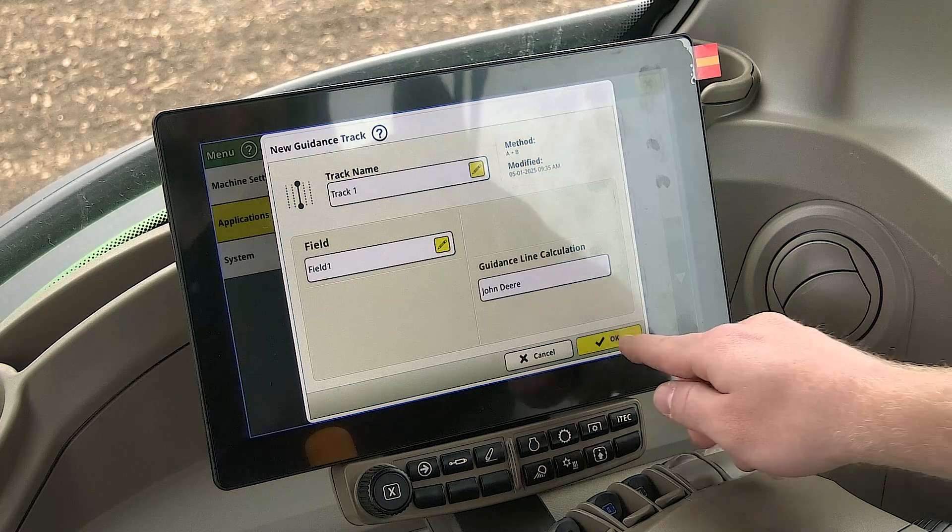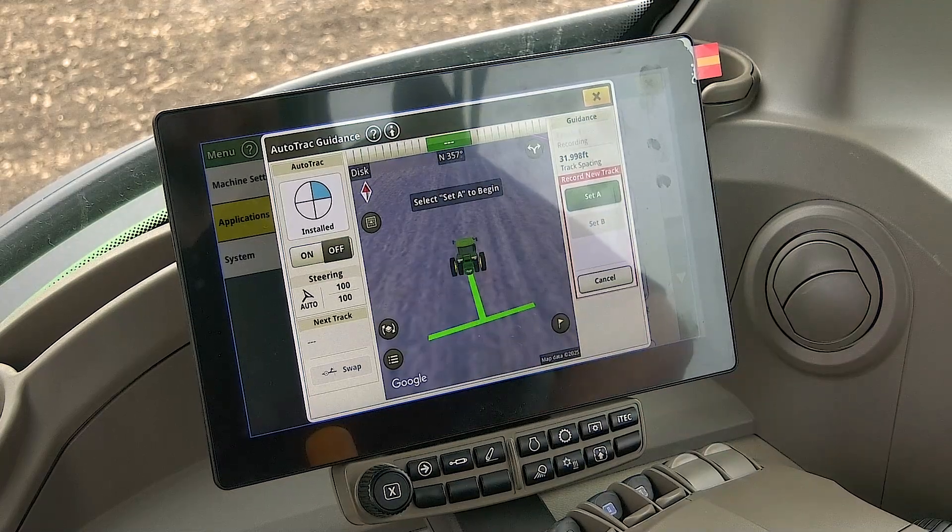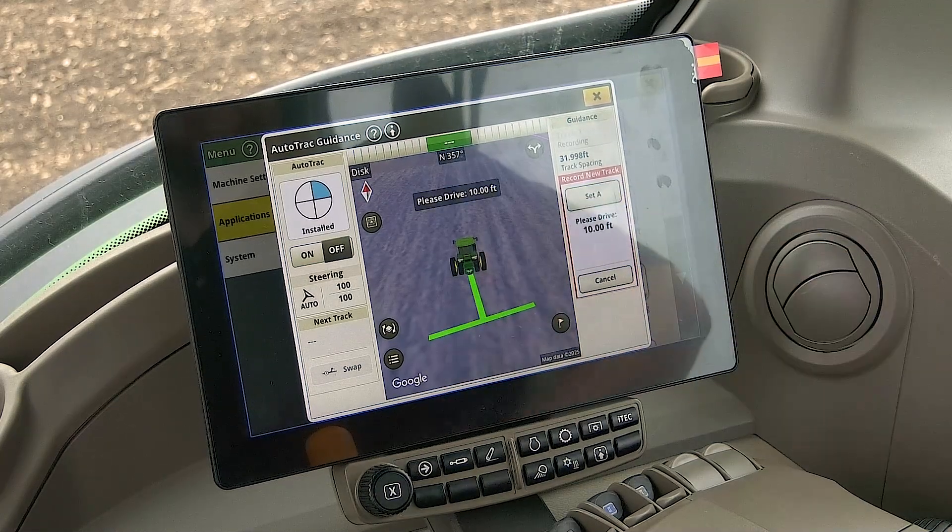You will be navigated back to your auto track guidance page and it will be waiting for you to select A. Once you are in the field and facing the direction of your desired guidance line, click A.